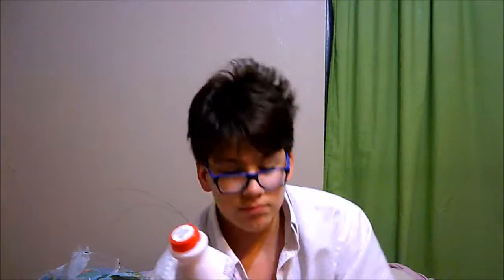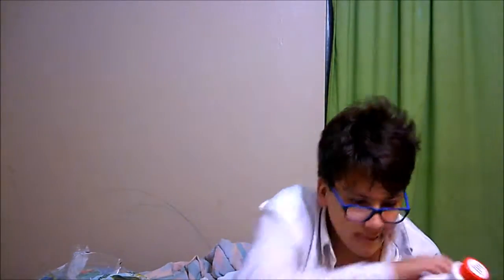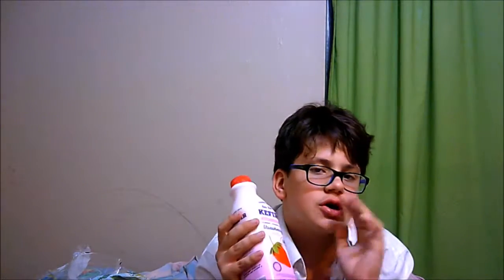24 grams of sugar, 9 grams of protein. Overall, it has a little bit of a kick to it in the back. I'm going to go with 8 cups of awesomeness out of 10.